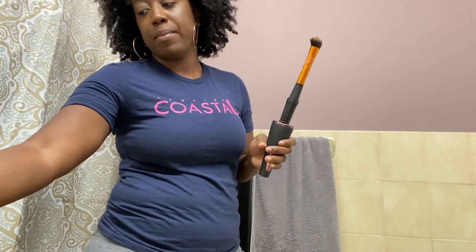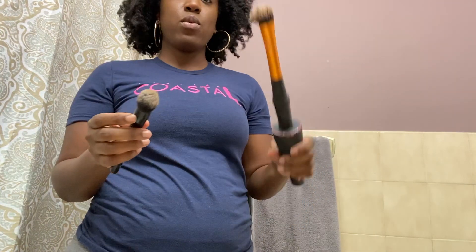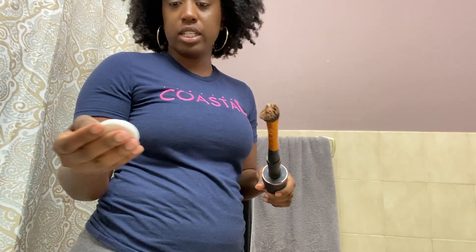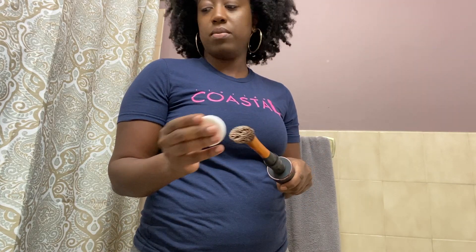I've been experimenting a little further with this using my ELF foundation brush, which was not clean. I added my Beauty Blender soap — it came with my Beauty Blender from Sephora. I wet the brush, scrubbed it on the soap, and then put it in the cleaner. It came out white — it went from dark brown to white. That's the cleanest that brush has been since I bought it. I wet it again and I'm going to do another round.